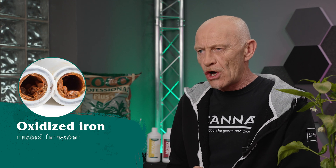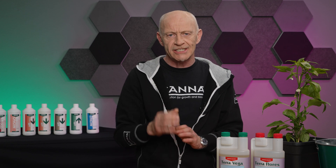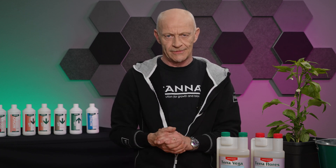Iron, in general, you find in water. But it's not the same iron, because that iron is oxidated — actually rusted in water. Even with nutrients, I cannot just put iron in. I have to protect it with an organic structure around it, and that organic structure is called a chelate. This chelate, depending on the pH value, will protect the iron. If the pH goes up or down, that protection will break.